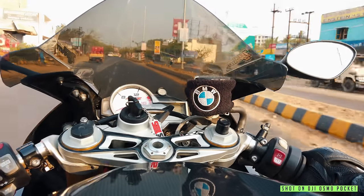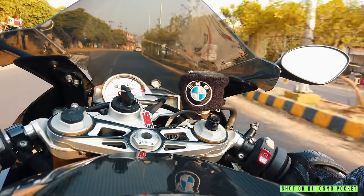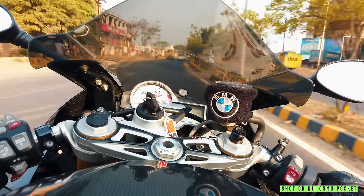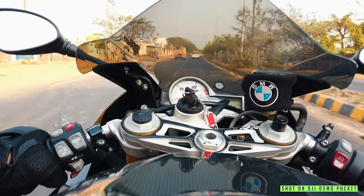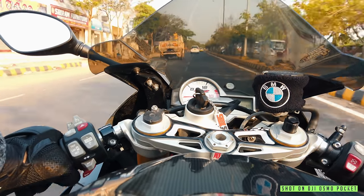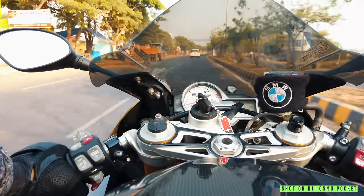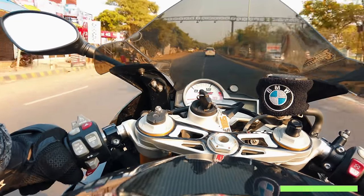And now talking about audio quality — audio quality from the Osmo Pocket is kind of acceptable, not as good as GoPro 7, but yeah it's good enough for vlogging and regular videos. But if you are planning to do some videos trying to capture the sound of the bike, it's blah. So here is the footage from the Osmo Pocket with its own audio.